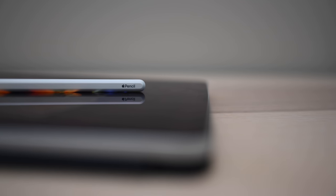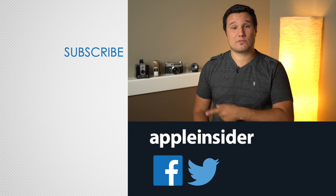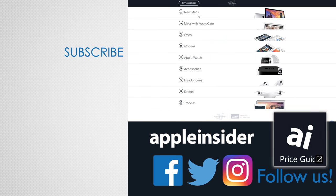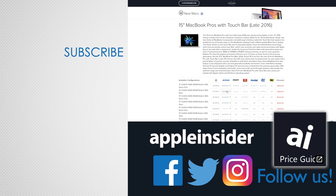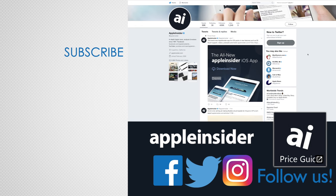What do you think of the new Apple Pencil? What is your favorite app to use with it? Be sure to sound off in the comment section below. If you enjoyed this video, like it and hit that subscribe button. Also, check out our price guide, which makes it extremely easy to find the best deals on Apple products, updated daily. Be sure to follow us on social media, and we'll see you in the next video.